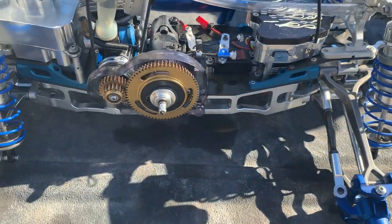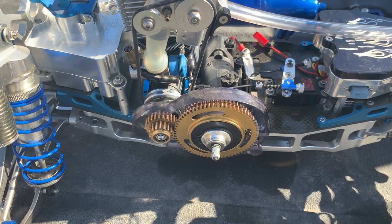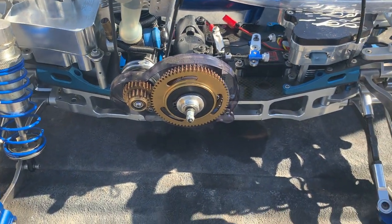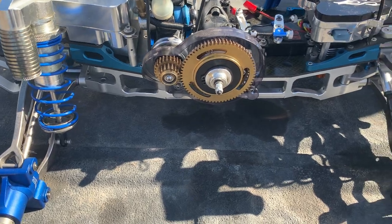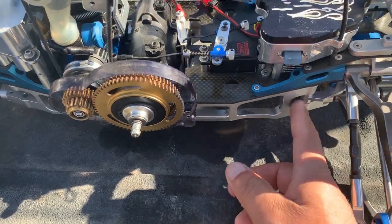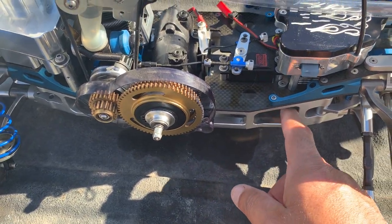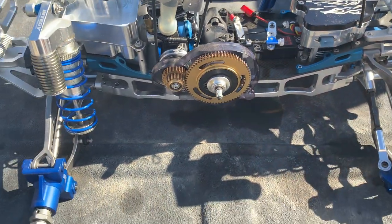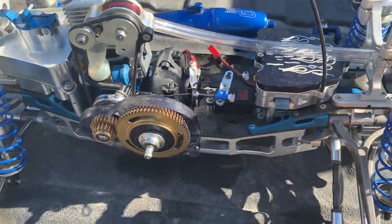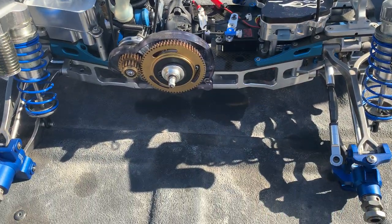They never made — I don't believe they ever made — the aluminum transmission cases for the LST models. I was going to make the Double Excel like this, but they never made these for the Double Excel. They're a little bit longer. The side rails — these side rails — they fit on the Aftershock, the LST, and the LST2.